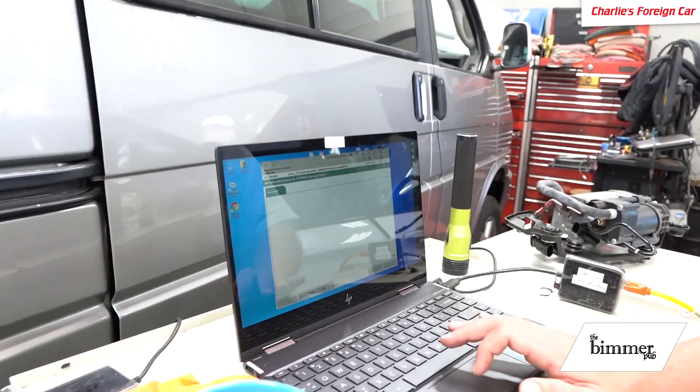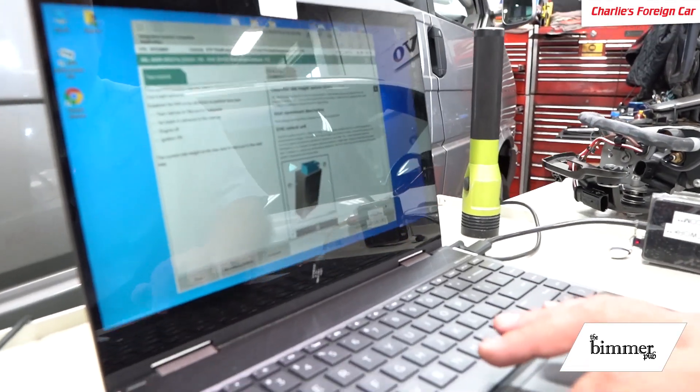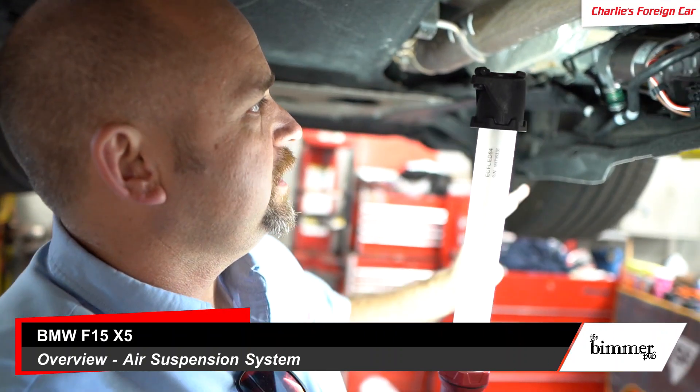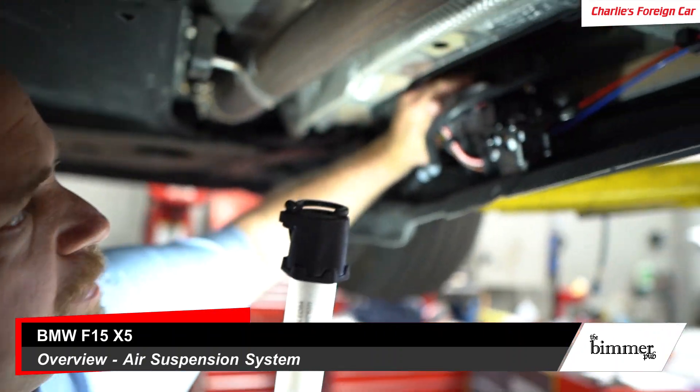We can also check the ride height sensors here — ISTA will display ride height with the car parked on flat, firm ground. Now let's do an overview of the air suspension system on this car. We're underneath the F15 right now and we're just going to do a brief summary. This car has a pretty simple system — rear air springs only. Here's where the compressor is mounted.